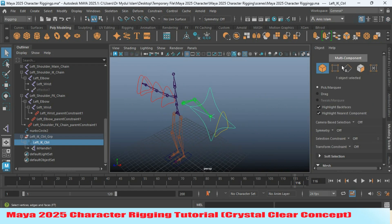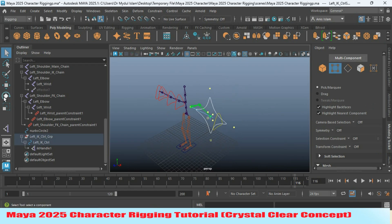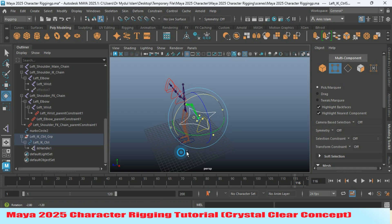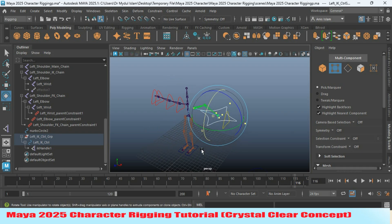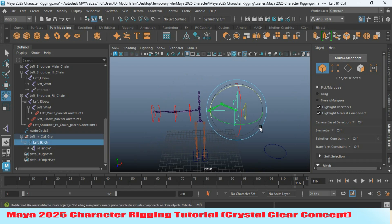Now go to vertex selection mode. Select the vertices of the controller and rotate it. Press J on your keyboard — this will rotate your controller with 15-degree intervals. Rotate as shown, then go to object mode.